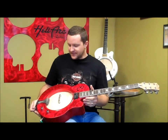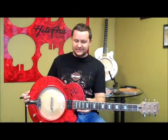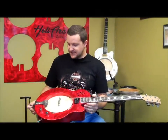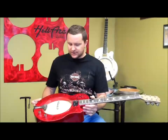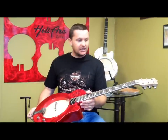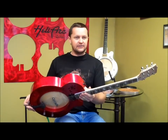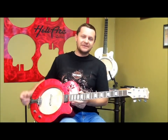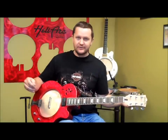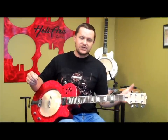These things blew me away with what they were doing. The craftsmanship is obviously gorgeous, really super creative, completely original idea. Whatever's going on under the magic sound cone, I have no idea. All I know is I sat down and I hadn't played a guitar that blew me away like this — maybe since I was a little kid and didn't know what I was doing anyway. Just absolutely tremendous.